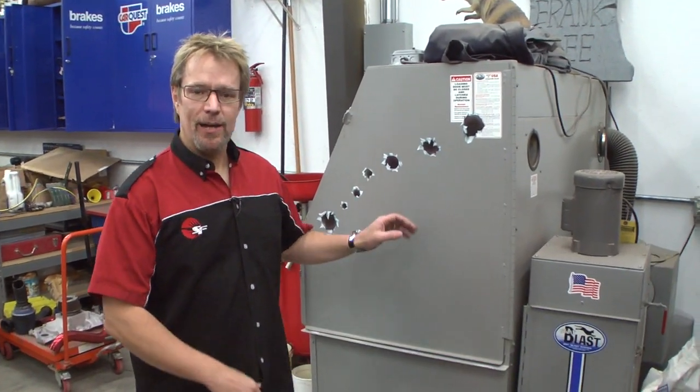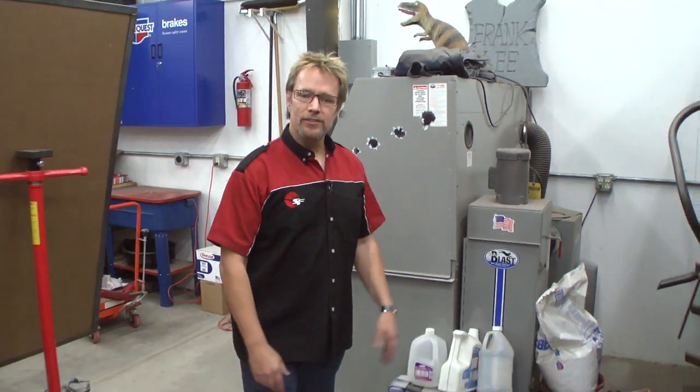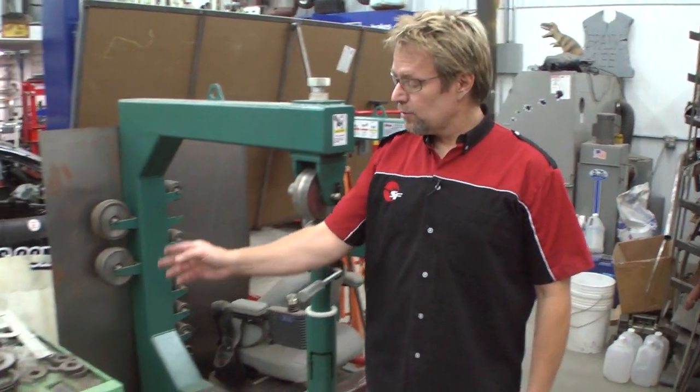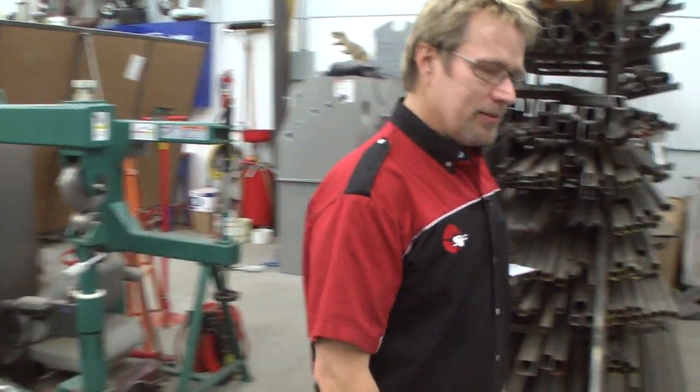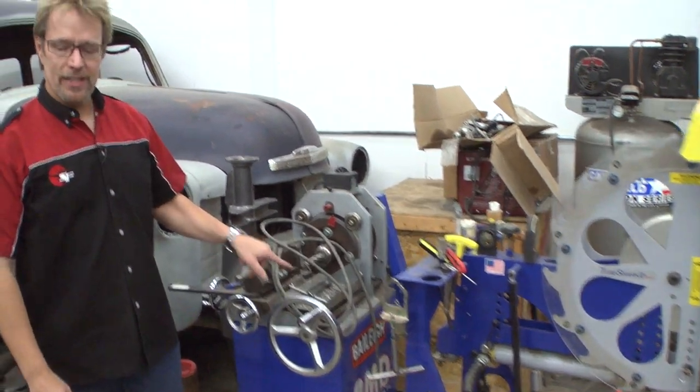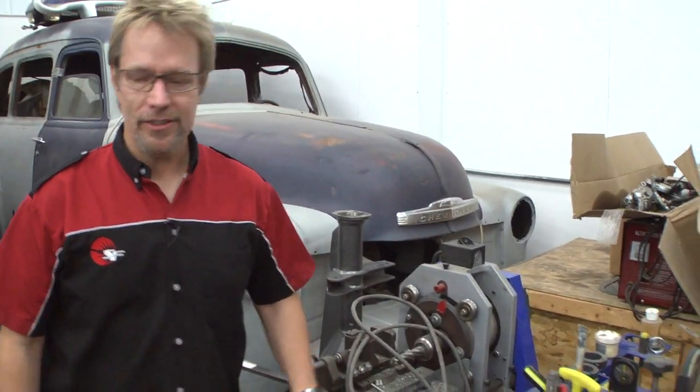Over on this side of the shop we keep a lot of the bigger project stuff — sandblast cabinet, planishing hammer, English wheel. Got the Eagle Rollbender; I love that tool, it's been a lot of fun. Over here, the old Tube Shark — I'm sure you guys recognize that. And the notcher. This thing has saved us so much time and money. Greatest tool ever.